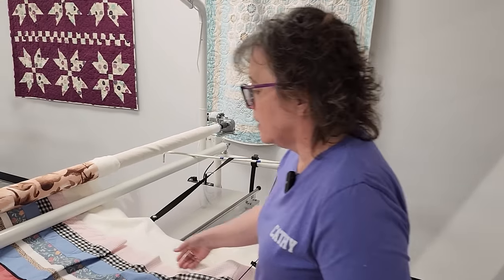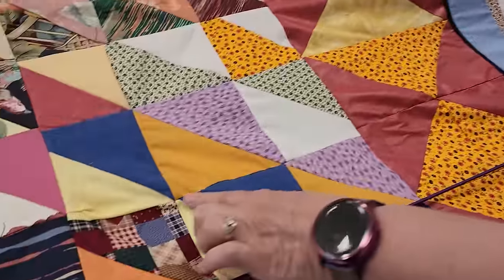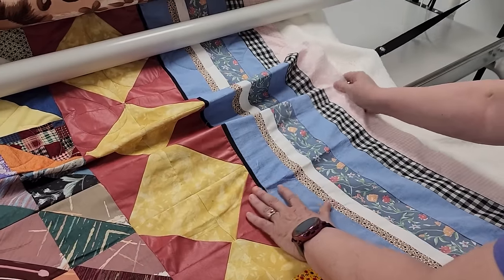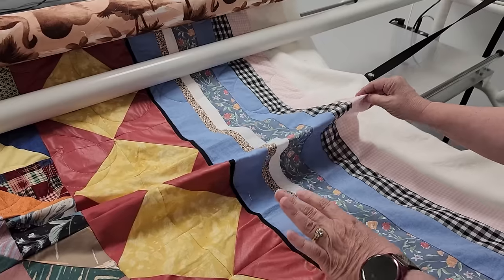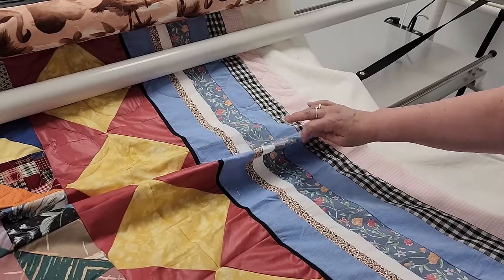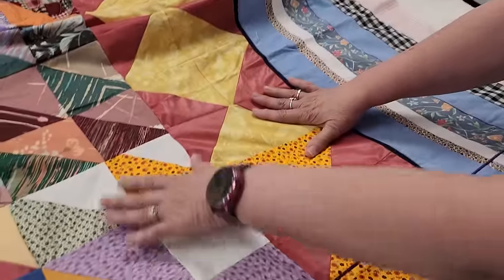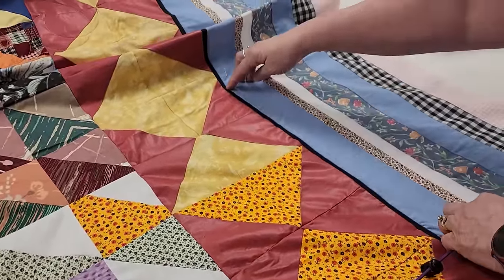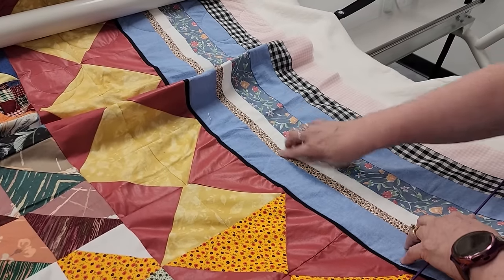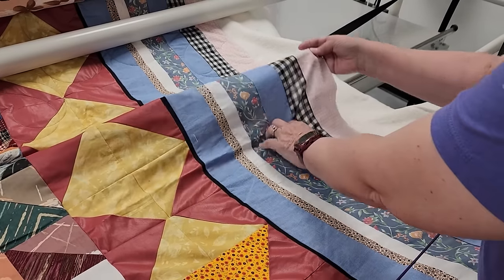Let's talk about this quilt that's on my long arm right now. What happens when we have things that need to line up — I'm trying to line up these lines here as much as possible. You can see we have all of this fullness. Like I said, this is an extreme situation. My quilter is the most beautiful lady on the planet. She is very up there in years and trying to work very quickly through her stash. What she did is she pieced her piecing here and it's a little bit off.